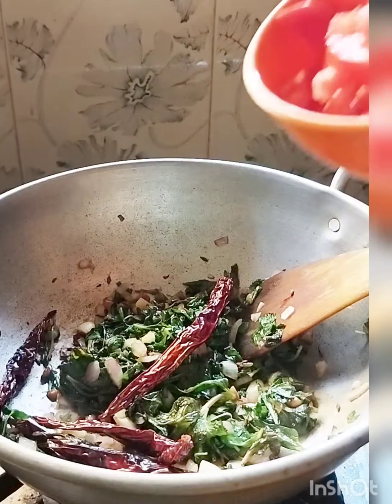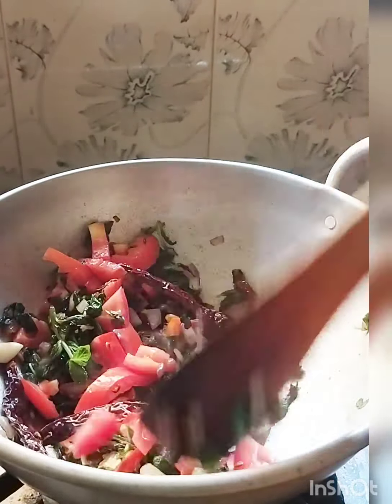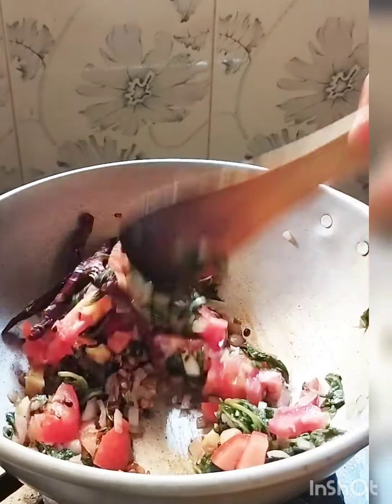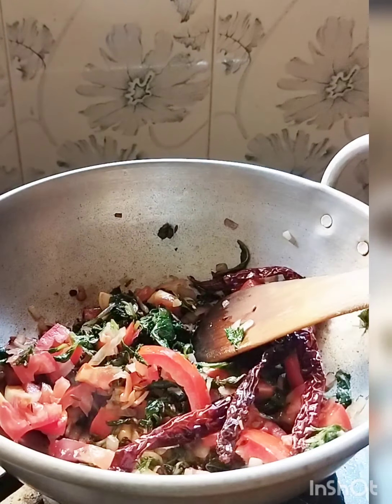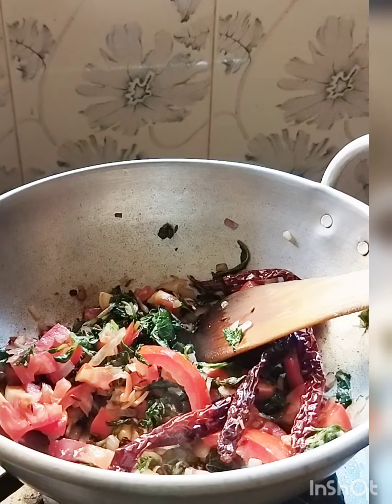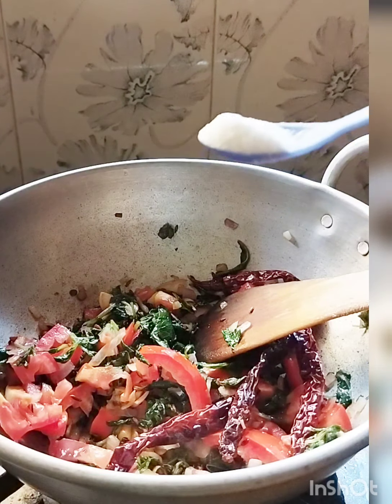If you want to make a tomato chutney, you will need to prepare the tomatoes.